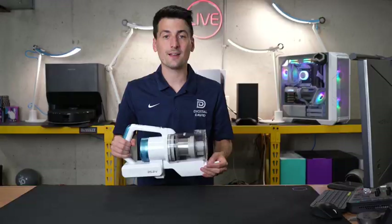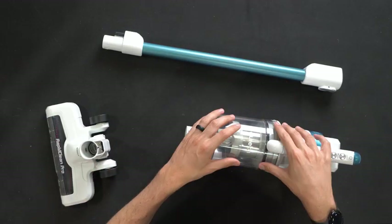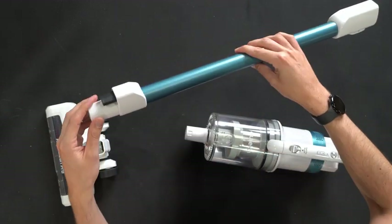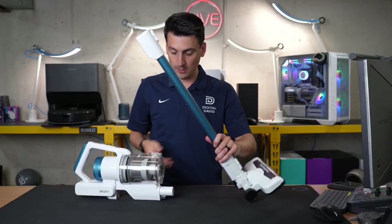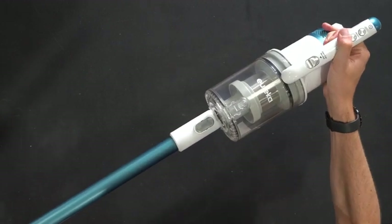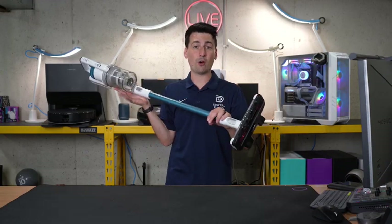Now let's get the vacuum set up — it's simple and straightforward. Just choose the attachment you want to use and connect it to the body. Everything is only going to fit one way. Line these two up and they'll snap right in. Then take the main unit, line it up the same way, and it snaps in place. Now we have successfully set up our vacuum.